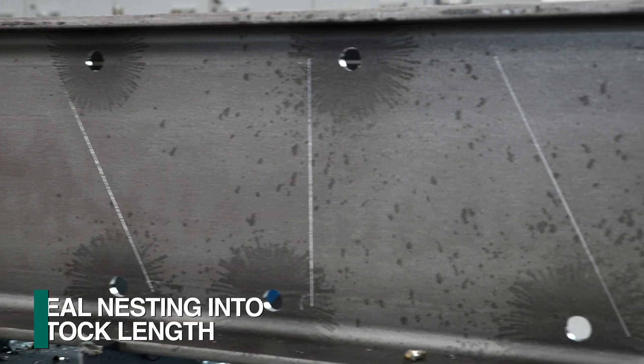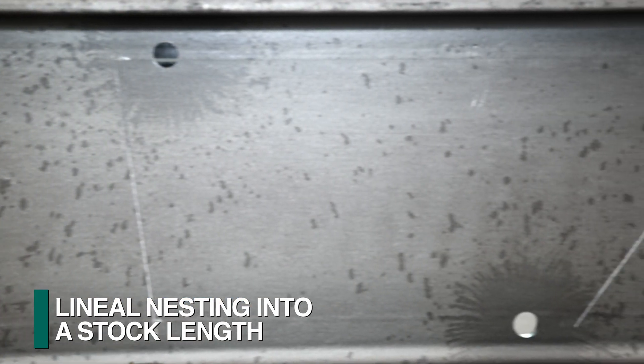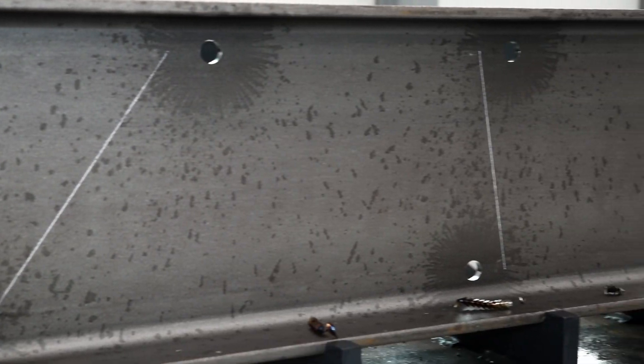Nesting software provides for the ability to not only nest the different parts to be processed in one stock length, but the actual cut locations are scribed for subsequent sawing.